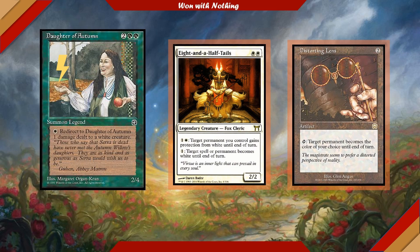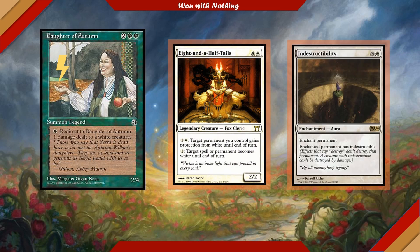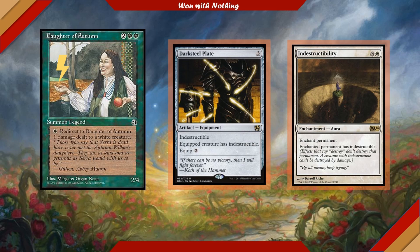In light of all the damage we're going to be redirecting to Daughter of Autumn, it's going to be important that she can live through it. So we're going to run enchantments like Indestructibility, which gives any permanent we control indestructible, and Darksteel Plate — another way to give our commander indestructible.